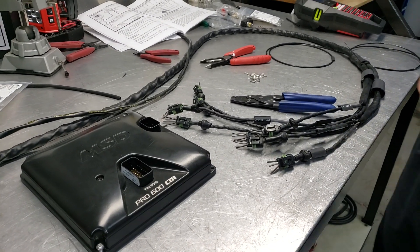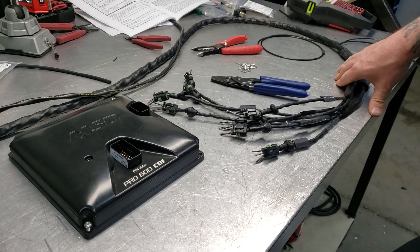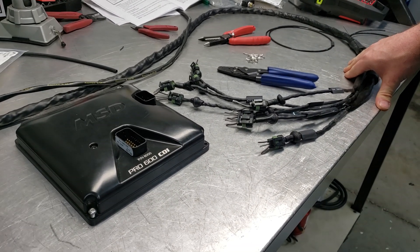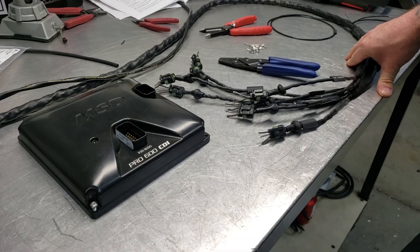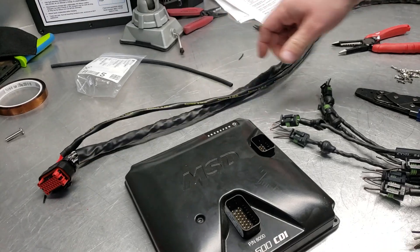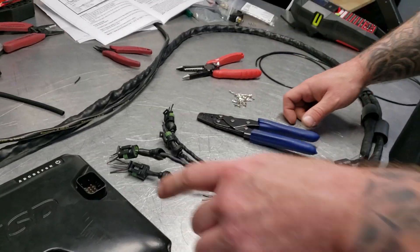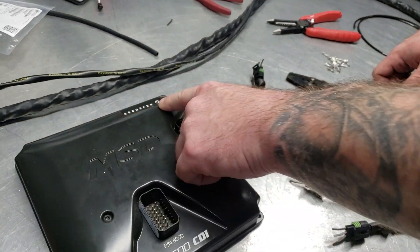Hey guys, today I'm going to show y'all how to make your coil side harness for the MSD Pro 600 CDI box. When you purchase one of these, it comes with a flying lead of a whole bunch of twisted wires that are labeled A, B, C, D, E, F, G, H — one through eight.